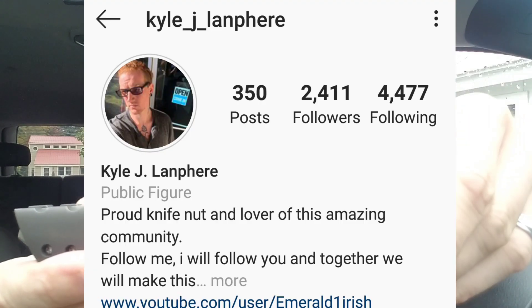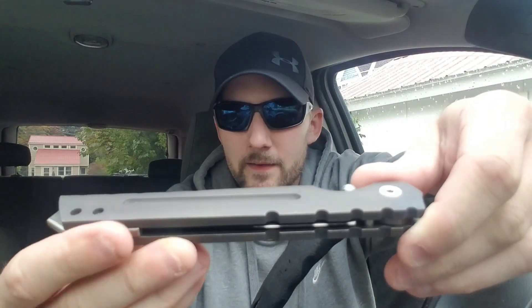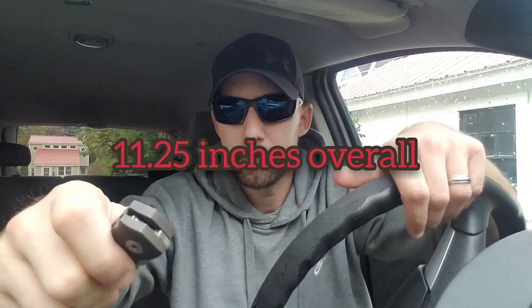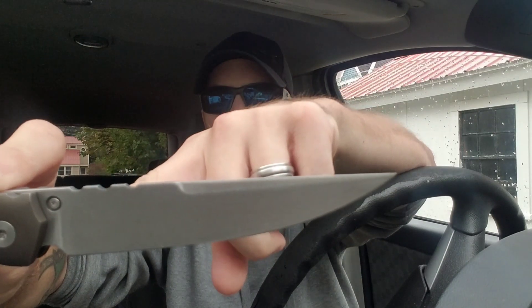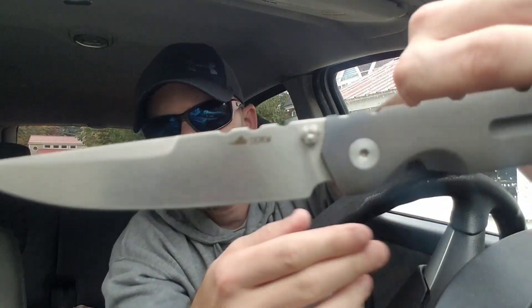Courtesy of Kyle Lamphere — this is his knife. This is a full custom, fully built by hand. No CNC work here, guys — this is all done by hand. We got a titanium handle. The blade is five and a quarter inches — I measure from tip to the edge of the handle scale. Five and a quarter inches long.